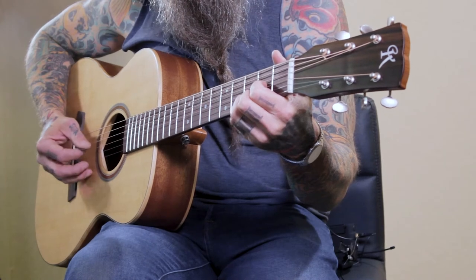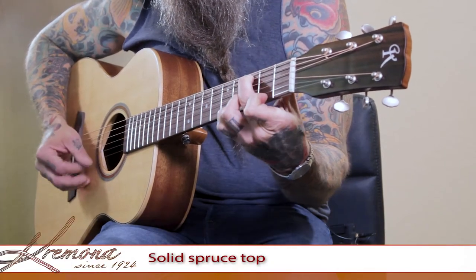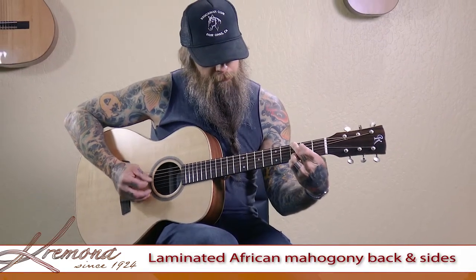Hi, I'm Scott Paul Graham. Today I'm playing the M15 by Cremona Guitars. It's got a solid spruce top, which I love the sustain of. African mahogany back and sides.